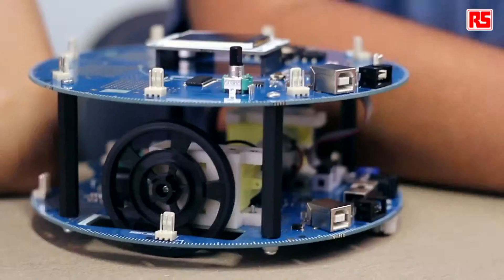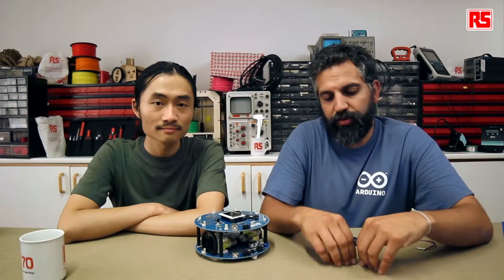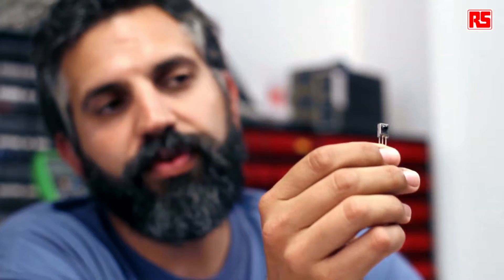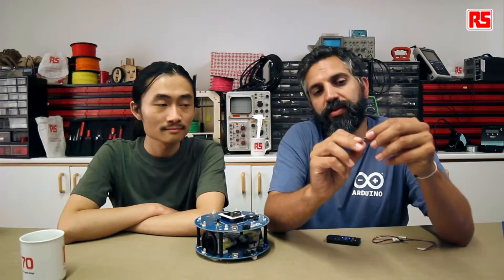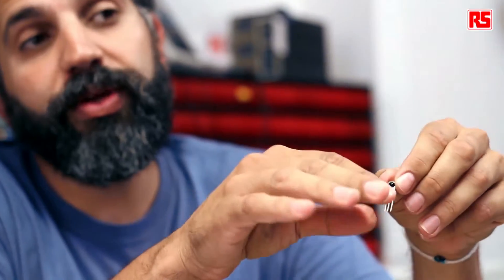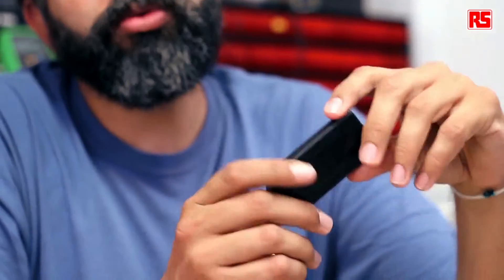We're going to learn now how to use an infrared remote control like this one — it's a universal remote control to control the robot from a distance. There is an example for working with the robot using a remote control. You should know that not all remote controls work the same way. There's a chip like this one — an infrared receiver like the one on your TV or stereo — which contains both an infrared receiver and an amplifier, making it very easy to connect directly to a 5-volt microchip like the one commanding the Arduino robot. We recommend you explore the Arduino expansion kit for the robot, which comes with both a compatible sensor and a remote control.